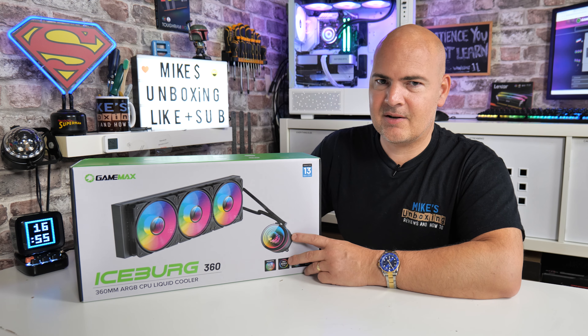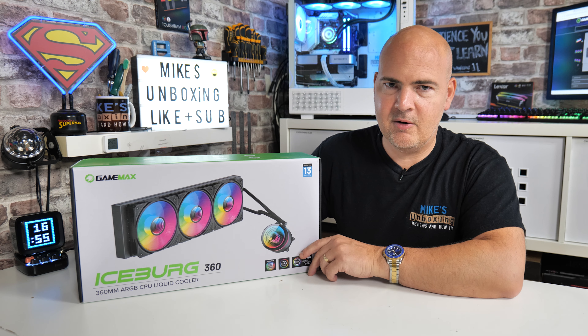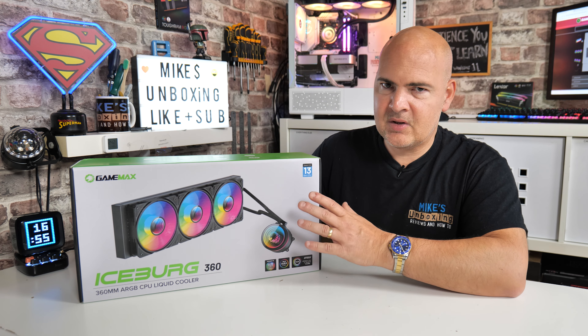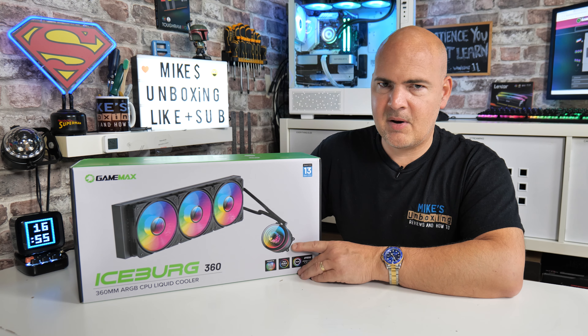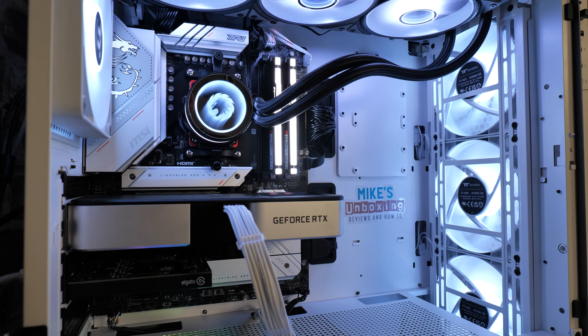And it's actually considerably cheaper. This at the moment in the UK retails for just under £75 — links will be provided in the video description — whereas the Noctua you're looking at anywhere between £90 to £100. So potentially this could save you a ton of money, and obviously it looks a lot nicer because you've got all those infinity mirrors and all that kind of good stuff.